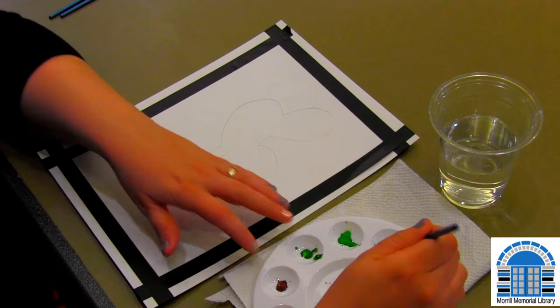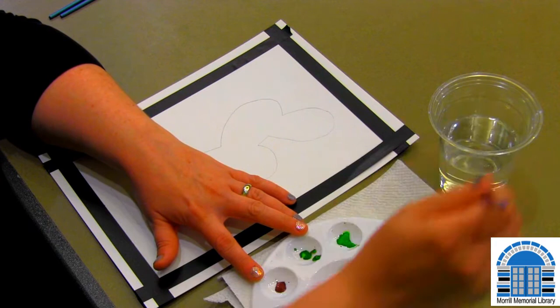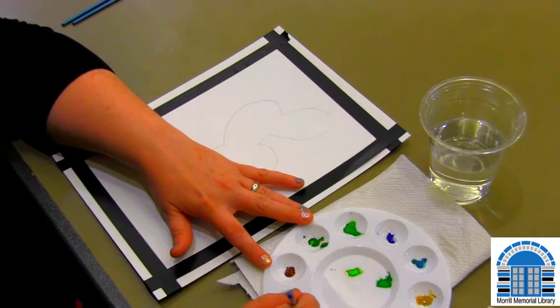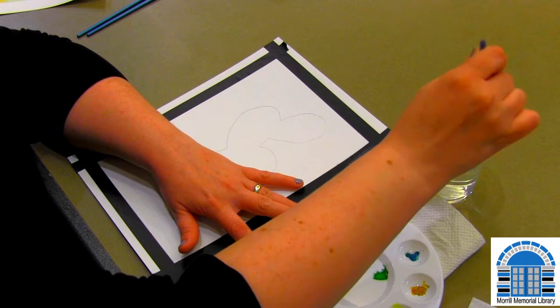To get started, the first thing you're going to want to do is add water to the watercolors. They're going to look old and kind of dried out, but you just need to add that water and that's all it needs to get started again. Take your bigger paintbrush and kind of what we call reactivate the paint — some of it might take a few minutes, but like you can see with that black, it's already back to being paint.